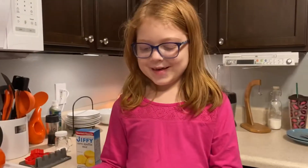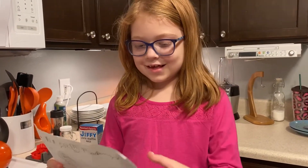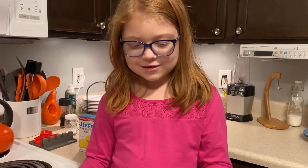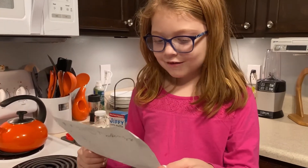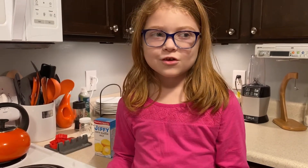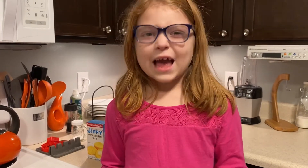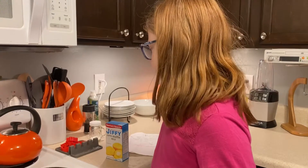My dinner plan: first is soup — chicken noodle soup. Salad is butter salad with cheese and ranch. Meat is chicken nuggets. Vegetable is cucumber. Spread is cornbread. Dessert is cake, but since mom doesn't feel good we can't do cake, so we're gonna do ice cream instead. We'll do cake this weekend. My mom gets a little break because she has a really bad headache right now.